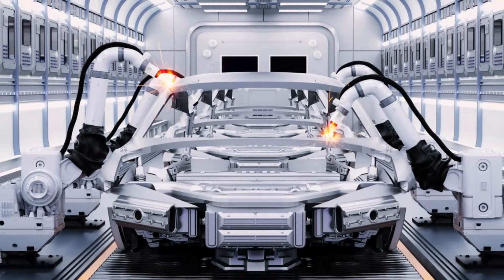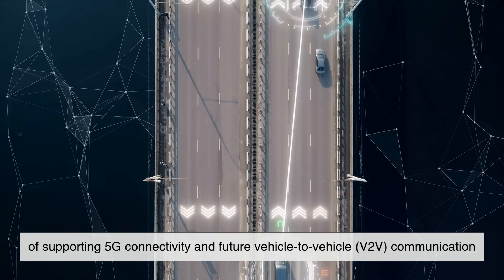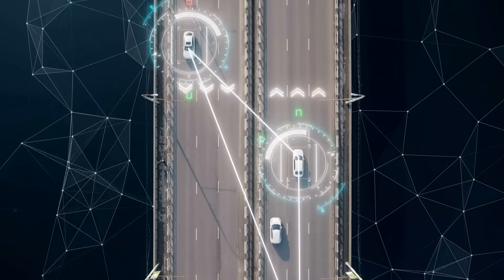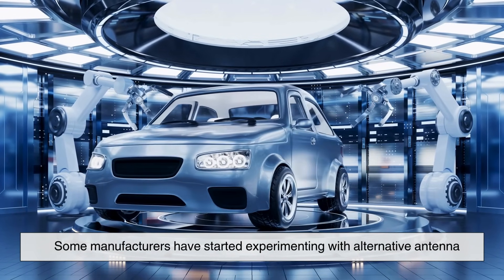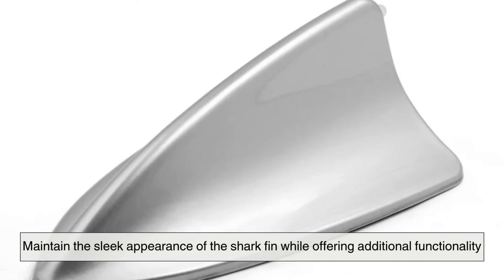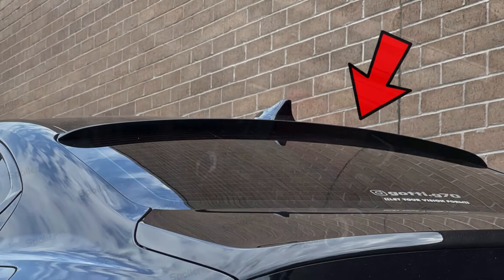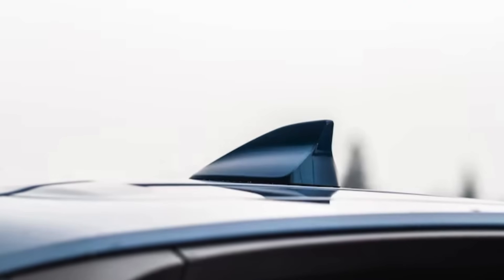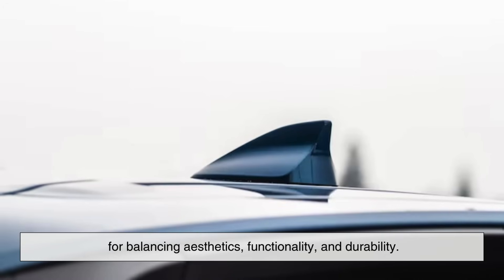As the automotive industry continues to evolve, we may see even more advanced versions of these antennas capable of supporting 5G connectivity and future vehicle-to-vehicle communication for self-driving technology. Interestingly, some manufacturers have started experimenting with alternative antenna placements that maintain the sleek appearance of the shark fin while offering additional functionality. For example, some high-end cars now integrate antennas directly into the rear spoiler or the roof panel itself, eliminating the need for an external fin while maintaining strong signal performance. However, the shark fin design remains the most practical and widely adopted solution for balancing aesthetics, functionality, and durability.